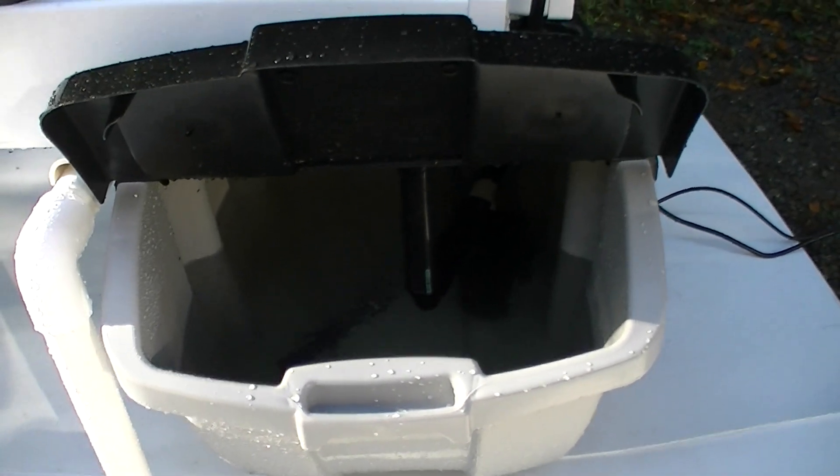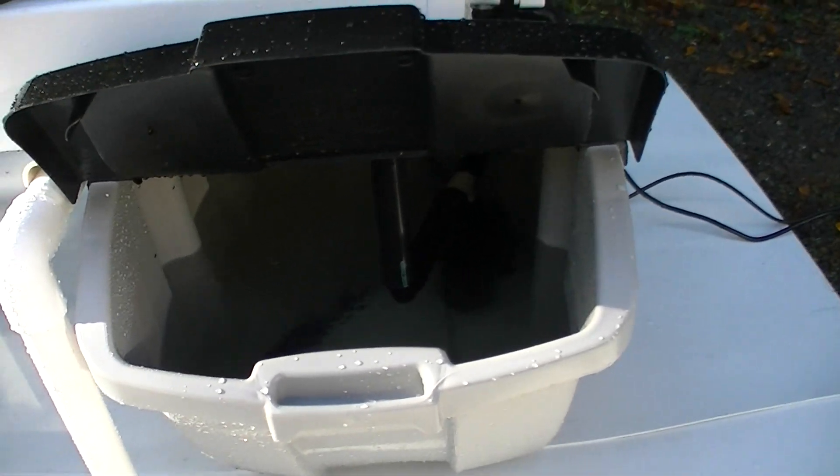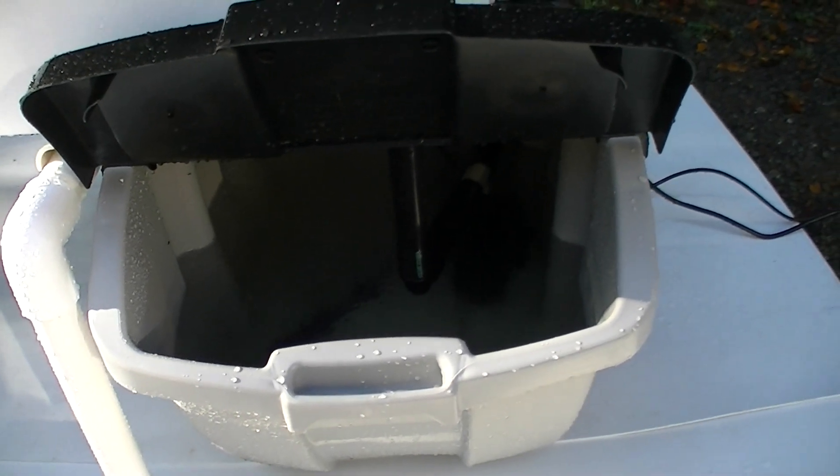This is a close-up of the reservoir. It's 18 gallons, and the actual water level is about 14 to 15 gallons.